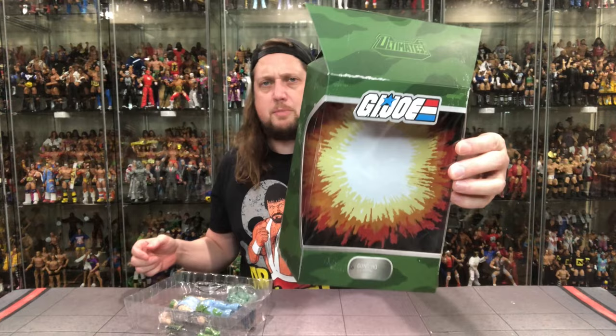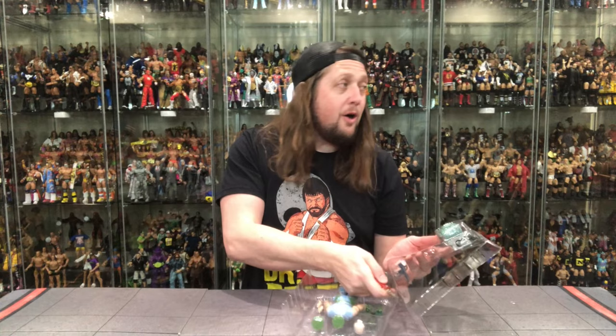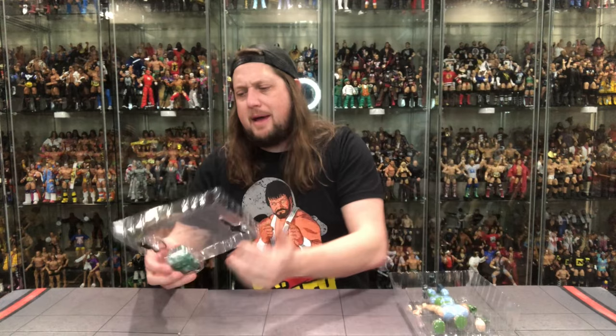Background looking good, classic G.I. Joe. When are we gonna get Gung-Ho in his classic blues? That's what I'm waiting for — give me those dress blues, that was a favorite figure of mine back in the day. Looking good here for Gung-Ho though. Let's see what we got going on in the old plastic prison. We got some of that dreaded tape — not cannibal tape, but we do get the backpack and a couple of weapons going on.